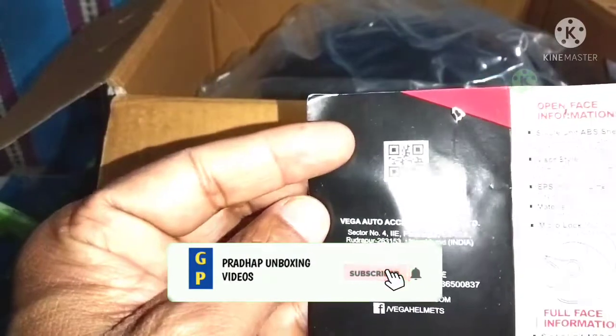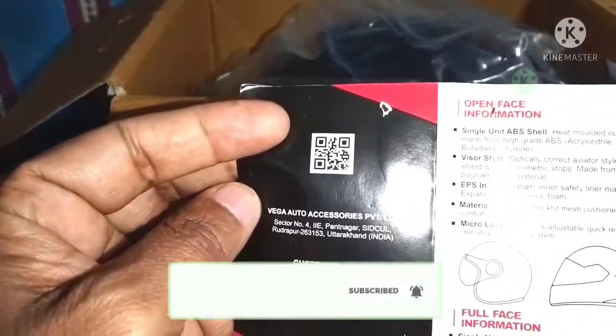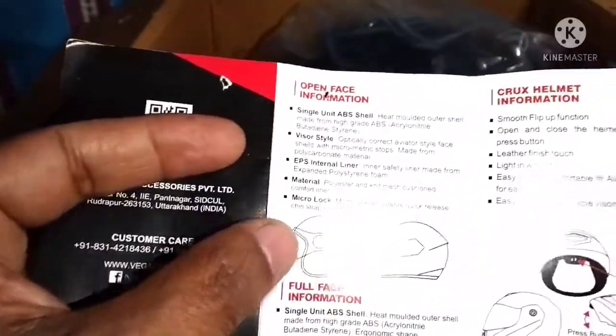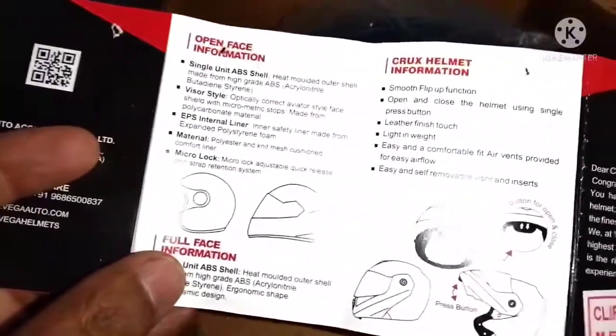This is the QR code, and this is the private device. This is the complete details of the helmet.